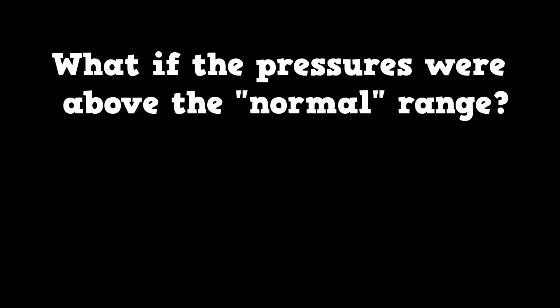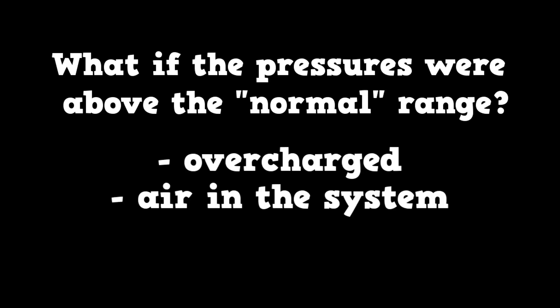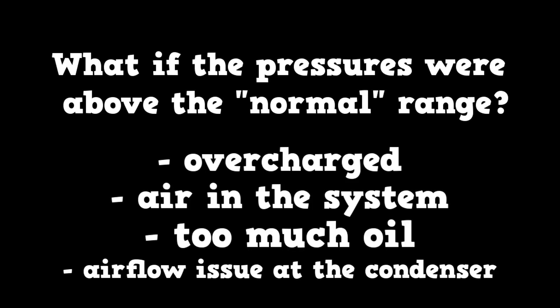What if the pressures were above the normal range? The system could have too much refrigerant — it could be overcharged. There could be air in the system, too much oil, or an airflow issue at the condenser. Just like the radiator, make sure there is no debris on the condenser or dirt accumulation on the fins.